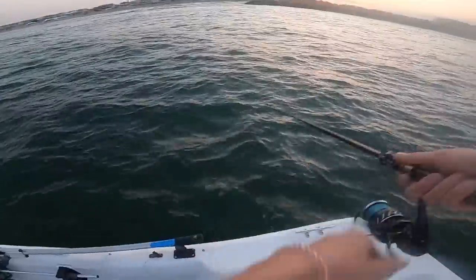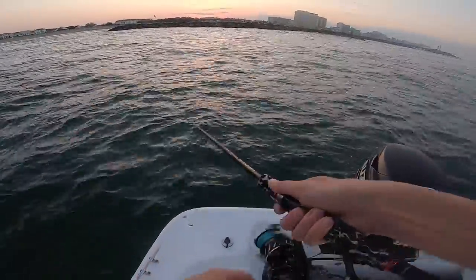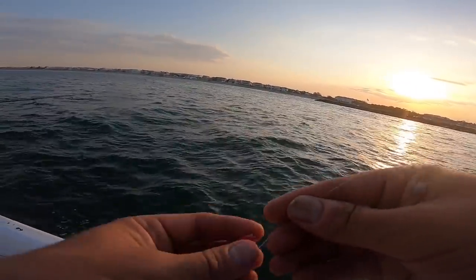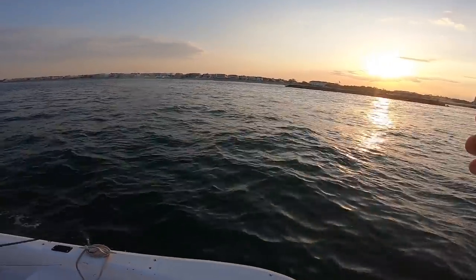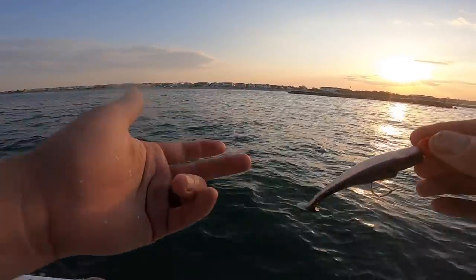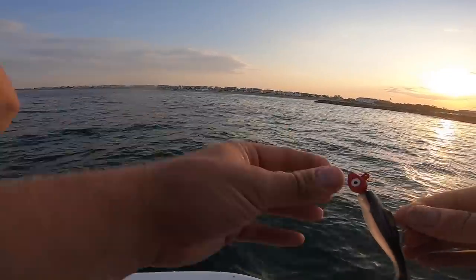The only thing is you just want to make sure you work it quick. Soft plastic seems to be producing a little bit better for some reason, so I'm going to work it a little bit slower and see if I can get a strike. We're using a three-eighth ounce jig head, and I'm not even using a leader line. These bluefish are so wily — they're almost like hyenas of the sea. They will eat anything. If you do use a leader line, you want to up it — if you're usually using 15 pound test for speckled trout or 12, you want to use like 20 to 25, just because of their teeth.